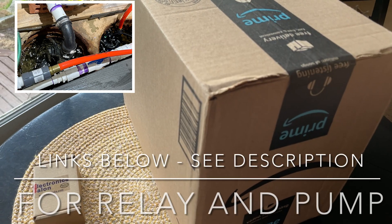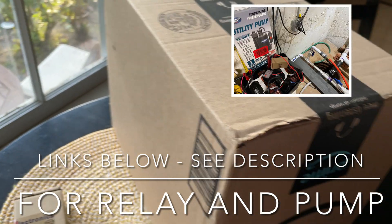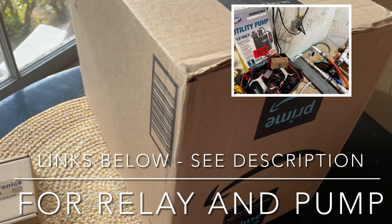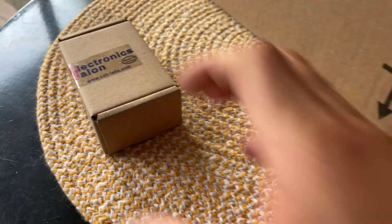Hey YouTube, how you guys doing? Got a couple of packages here, one of them being the 12-volt sump pump, and in addition I also picked up a relay.